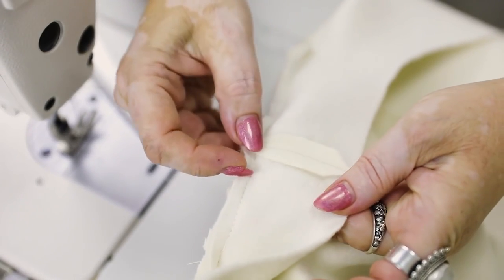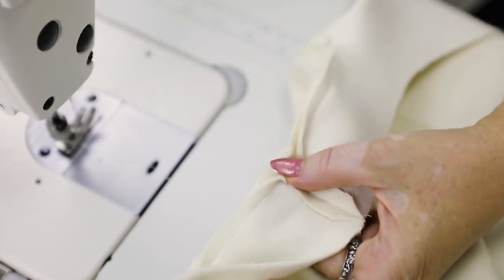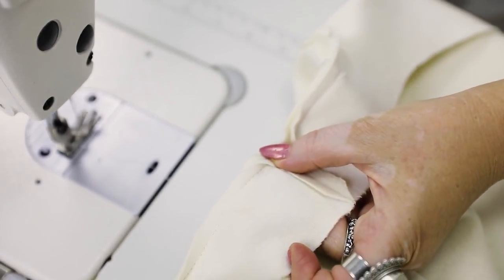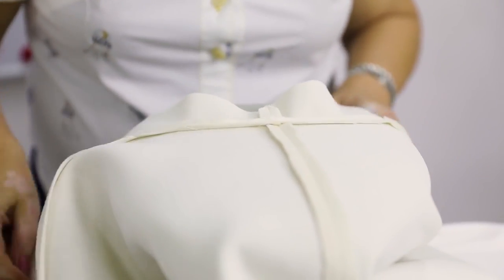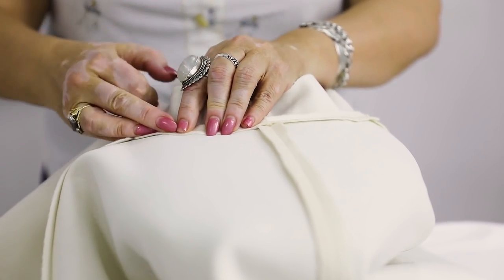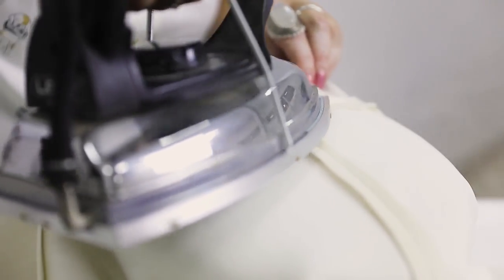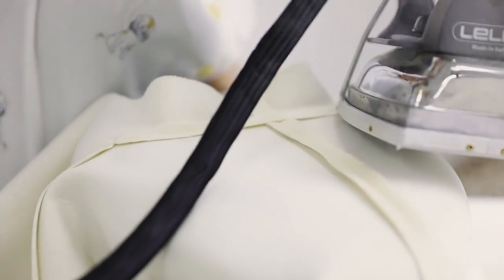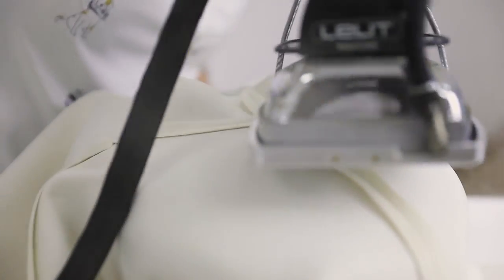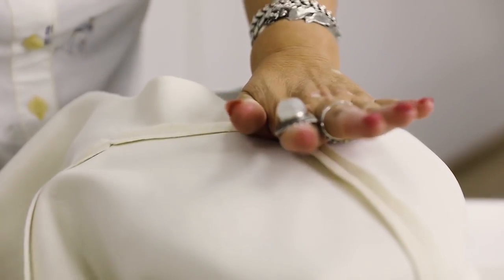Let's go to the ironing desk to press the seam open. Not only this seam but all others shouldn't be thick. This is the back neckline — it's very important not to make this seam straight when ironing it. Iron it the way it is.